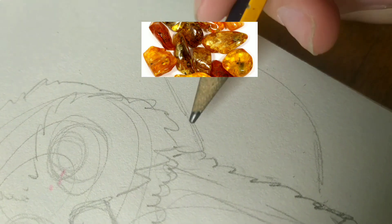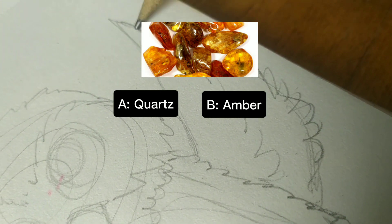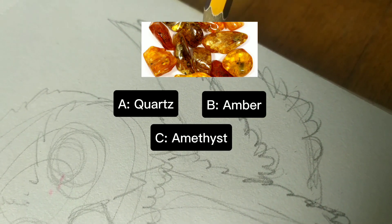Question number one: What crystal is this? A. Quartz, B. Amber, or C. Amethyst.